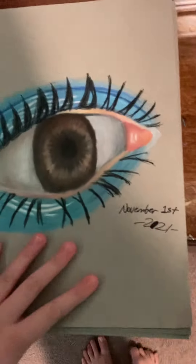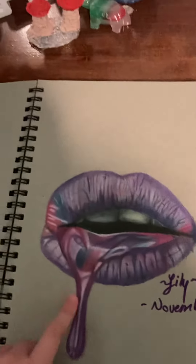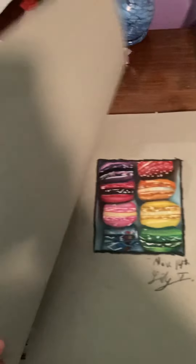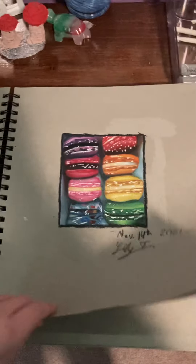So this first drawing was from November 1st and it's an eye. It's pretty good, and this one is November 3rd. I personally like this a little bit better than the eye drawing, but I still like them both. This is the macaroons — I like them, they're just like I kind of wish they turned out better, but it's fine.